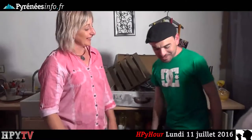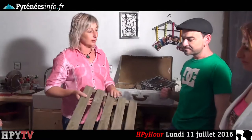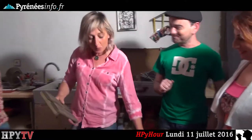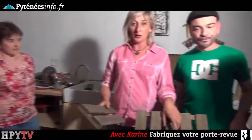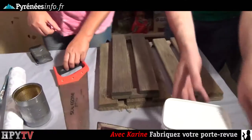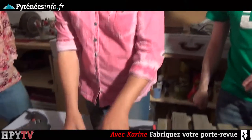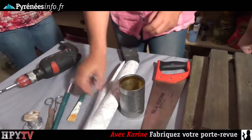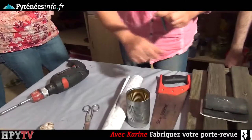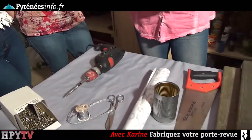On se retrouve dans l'atelier de Karine. Qu'est-ce que tu nous proposes aujourd'hui dans ta malle magique ? On va utiliser des dalles en bois de jardin. Pour l'activité d'aujourd'hui, nous allons avoir besoin d'une dalle en bois de jardin, d'un pot de peinture acrylique, d'une scie, de trois boîtes de conserve, de papier autocollant, de pinceaux, de ciseaux, de papier à poncer, de ruban, de vis et d'une visseuse. Vous avez bien tout noté ?